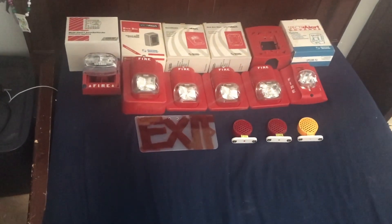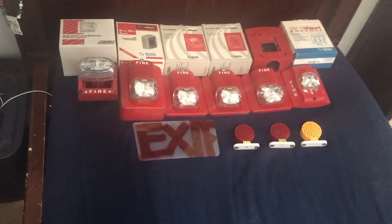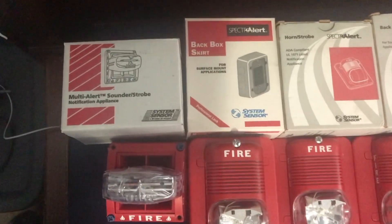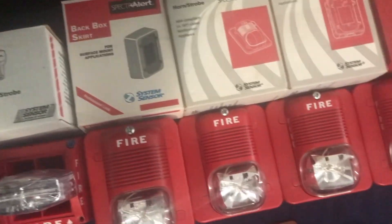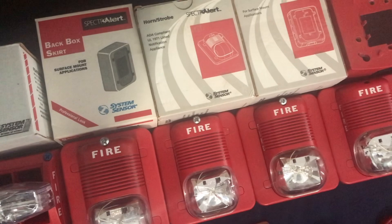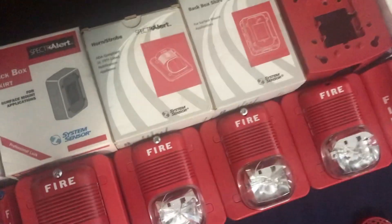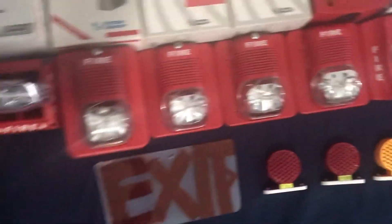Hey guys, Fire Alarm Alex here with my fire alarm collection. I'll start off with these boxes. That one is for a mask, backskirts for my classic, this is an older backskirt box, this is a newer backskirt box, a classic box, advanced backskirt, and an advanced backskirt box.